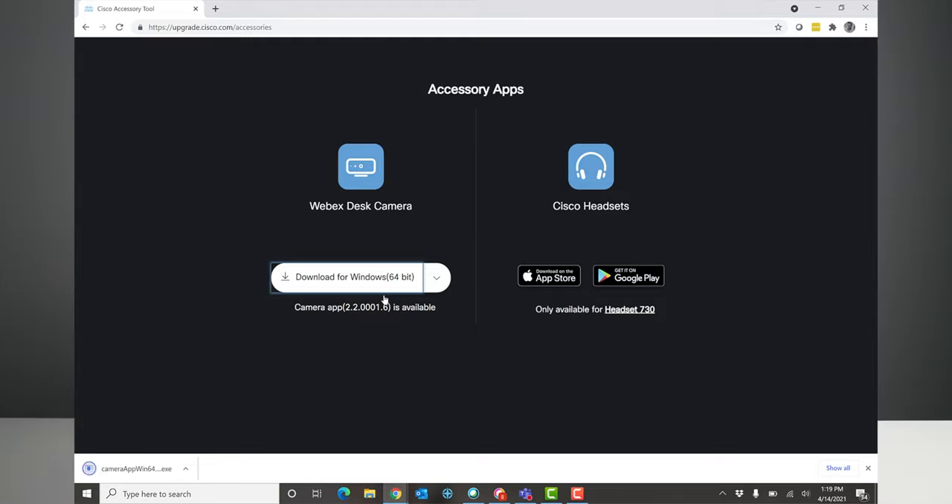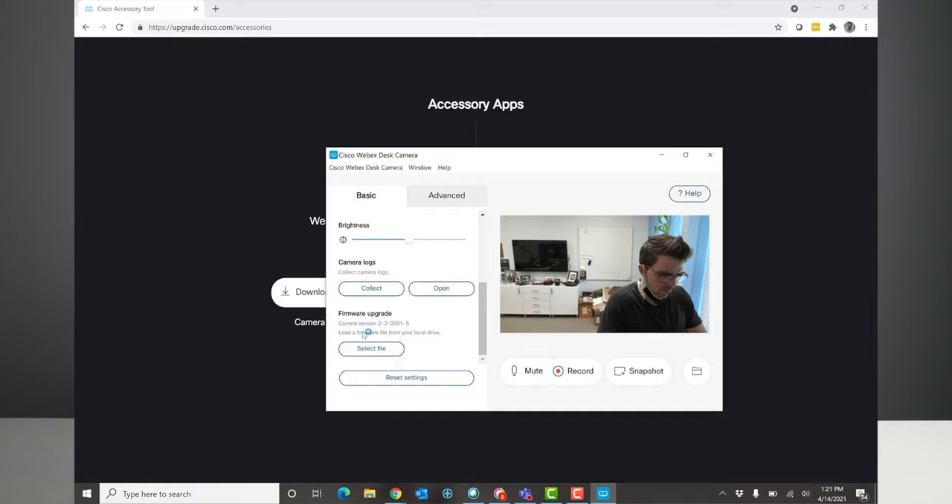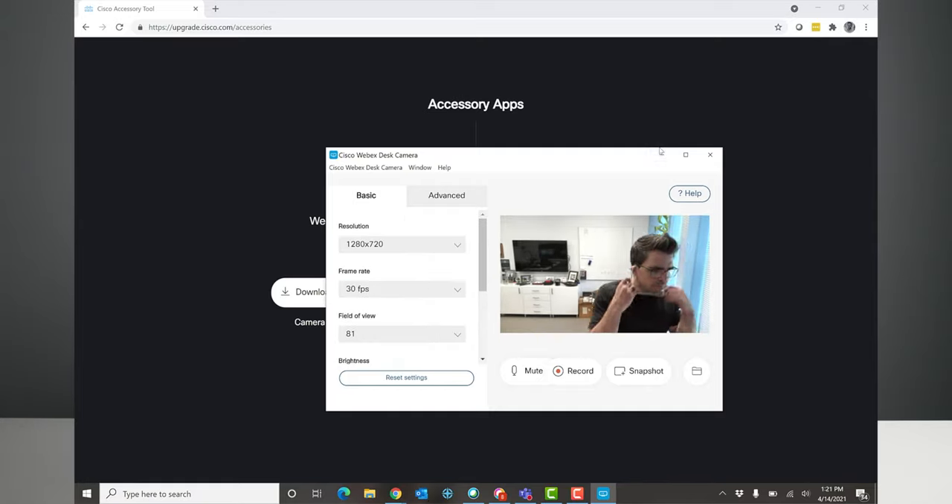The third way is there is an app. From the app, you can upgrade the firmware, but you can also control the camera — things like setting the frames per second differently, or the viewing angle. The camera viewing angle is 81 degrees, but you can change it for a tighter shot. You can also adjust brightness or disable autofocus. All of that is controllable in the app, so you can custom tune your camera.